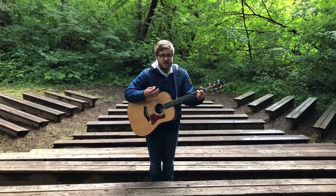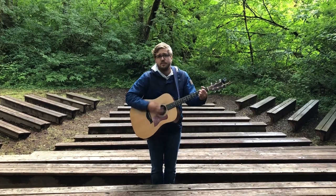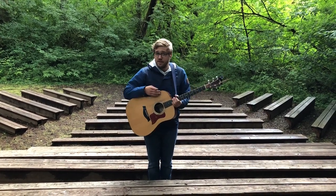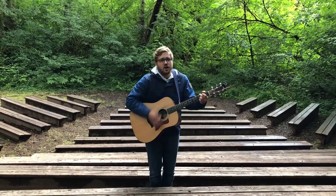Did you hear that riff I just did between the G and the C? It's just like the King Jesus one, but it's just slightly longer. So the first part of the song sounds like this: I like bananas, I know that mangoes are sweet.